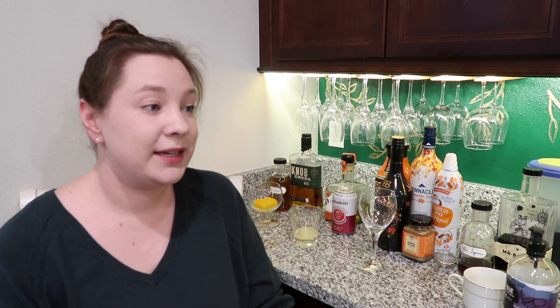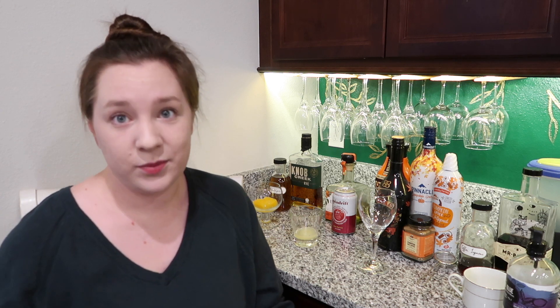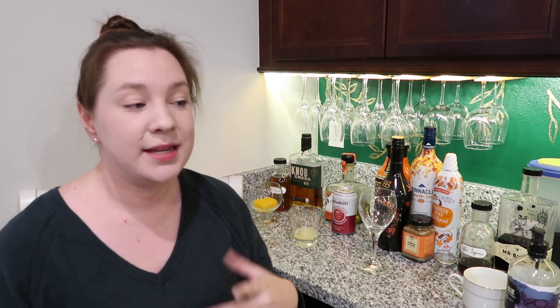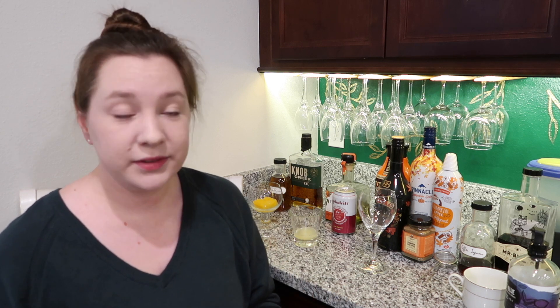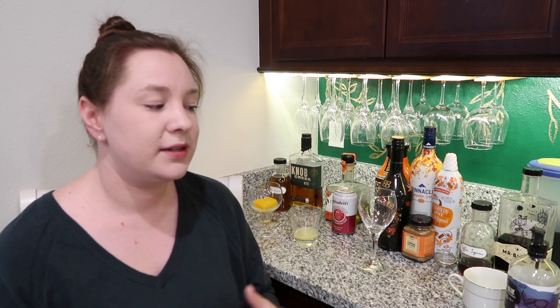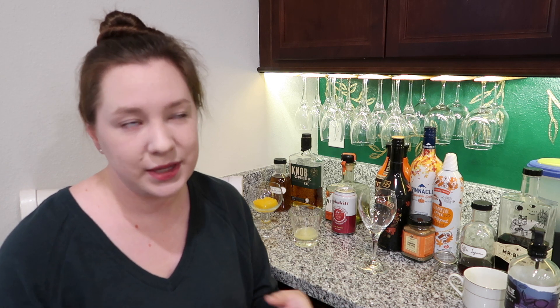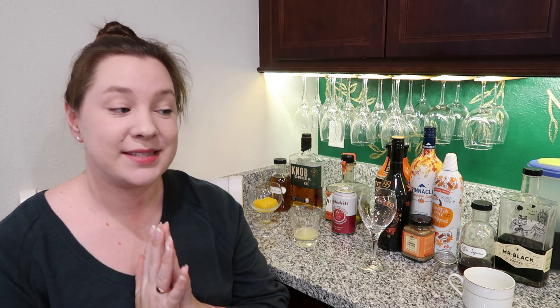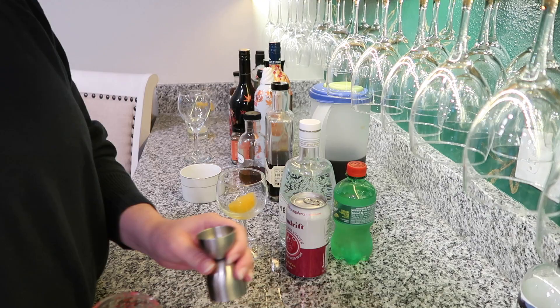I really like infusions because it's like a craft cocktail but much easier to make than something really special in the moment. With all that being said, I think it's time to actually start making some of these cocktails, so let's get into it.